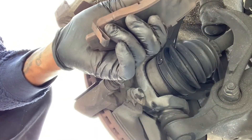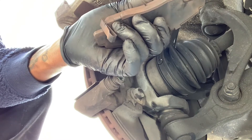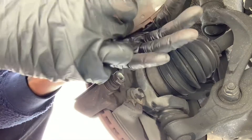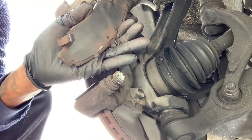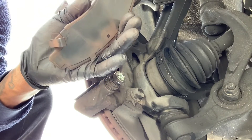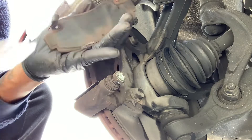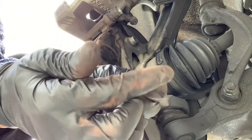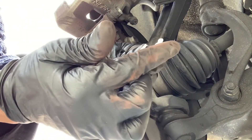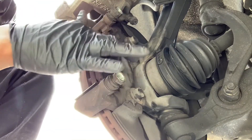What I'm gonna do is put some brake grease on the back of the pad and put it back together. As you can see right here with the grease, I'm basically just going to get some grease like this and apply it to the back of the brake pad.